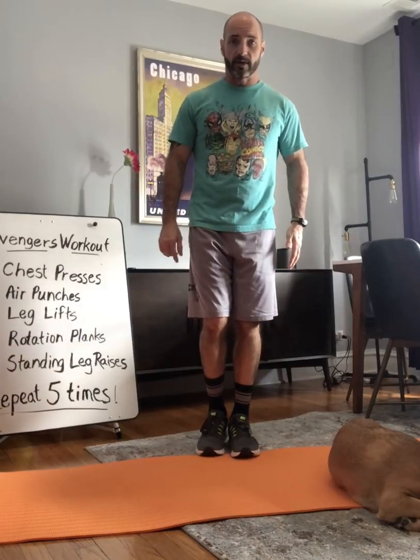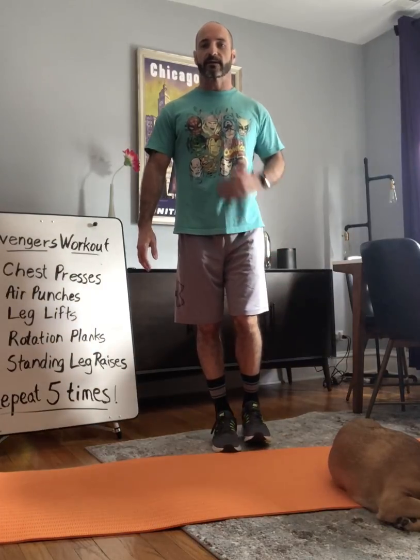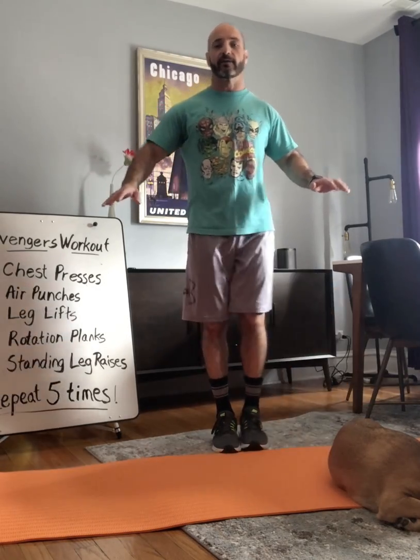Finally, we're going to do our standing leg raises. Shoulders back, keep your body tight, nice and strong. Stand on one foot — doesn't matter which one — lift your other leg up. Hands on your hips or hands out to the side, whichever works best. Begin: one, two, three, four, five, six, seven, eight, nine, and ten. Excellent. Switch legs, shoulders back, stand on one foot and go: one, two, three, four, five, six, seven, eight, nine, and ten. Very good.